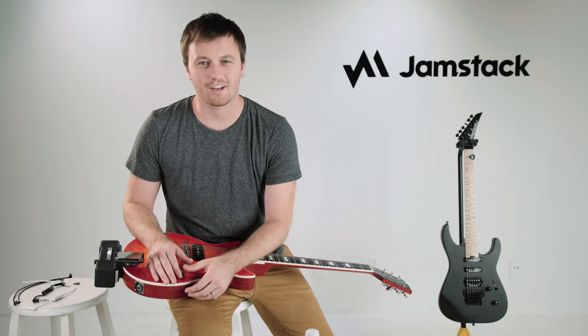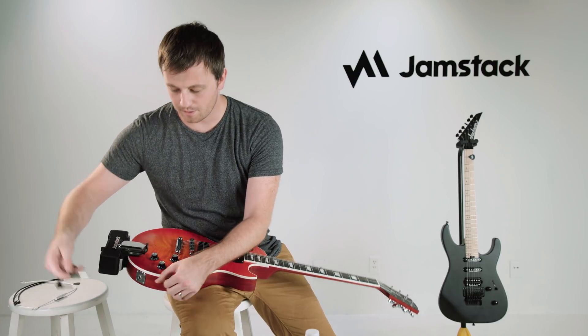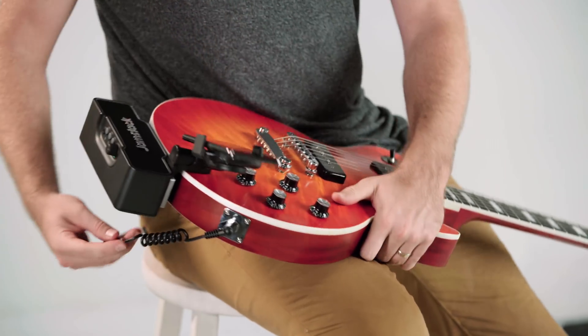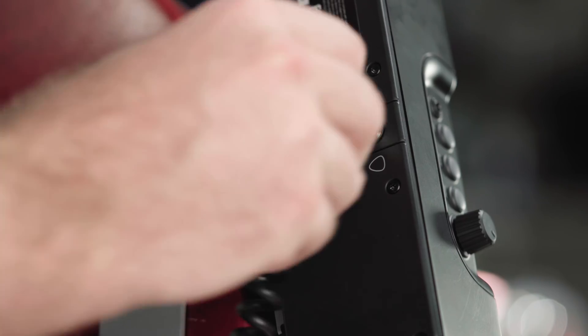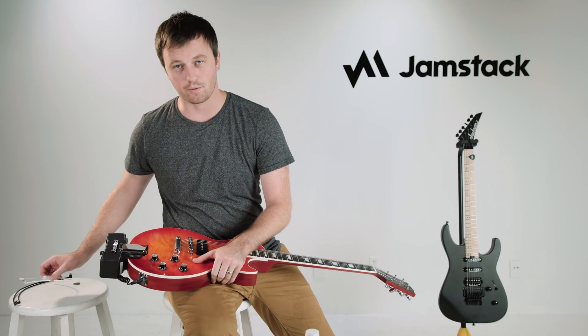Now it's time to plug in the cables. I like to start with the patch cord. Take your guitar cable, plug it into your guitar, then plug it into the back of the Jamstack. Next, grab the phone cable for your smartphone.